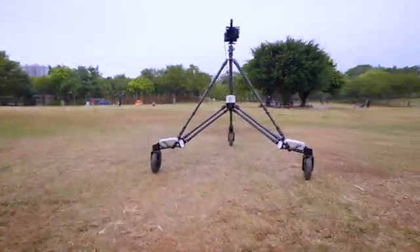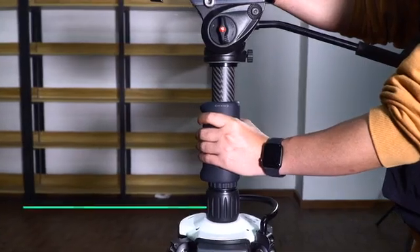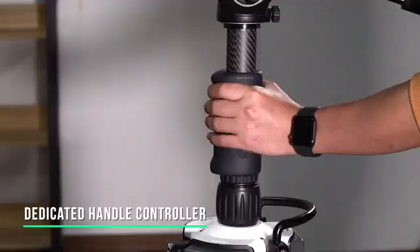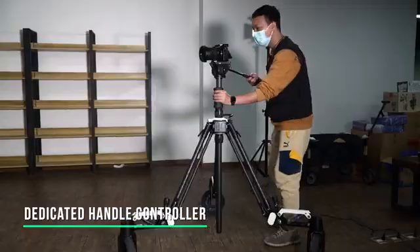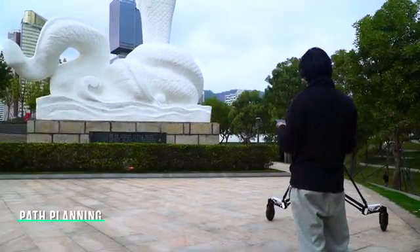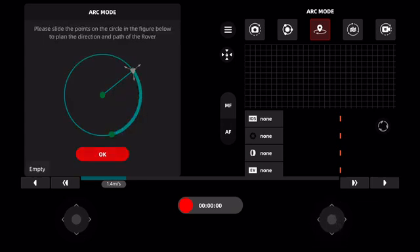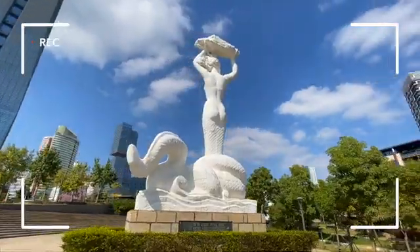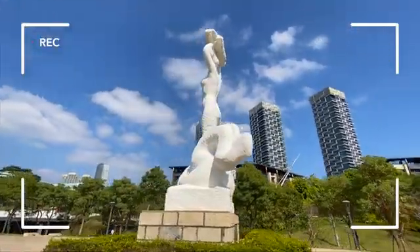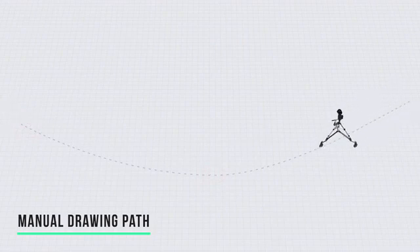How to move the Rover? You can use the dedicated app on mobile devices, manually push it using the dedicated handle controller, or let the Rover move along a preset path by itself. You can set the path by dropping key points, manually drawing out the entire path line, or even pushing the dolly directly to make a path and save it.